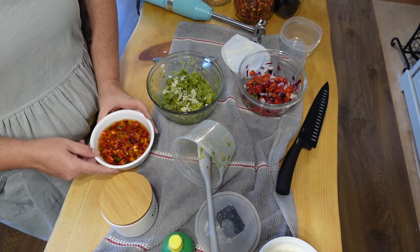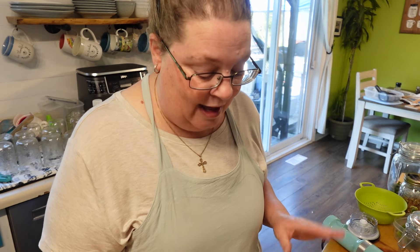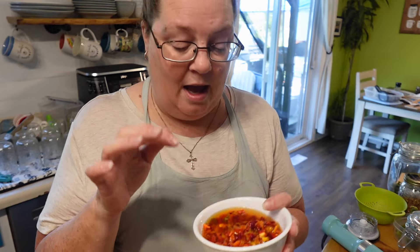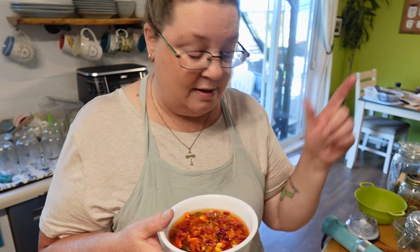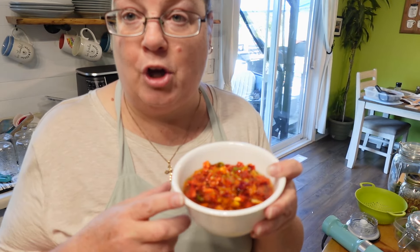In preparing for the Every Bit Counts challenge that starts tomorrow, I realized I had not used a majority of things I dehydrated or preserved last year. I decided to rehydrate all these bell peppers and they're rehydrating beautifully. I'm going to drain them, add a little bit to my guacamole, and the rest we're going to sauté up to put on our tacos.